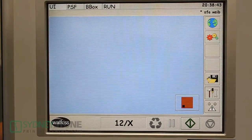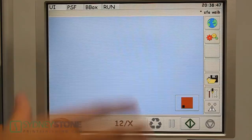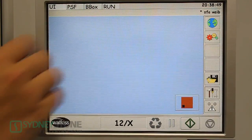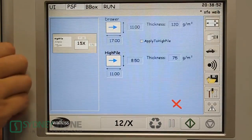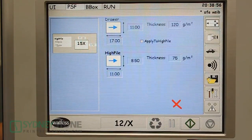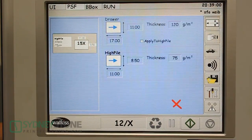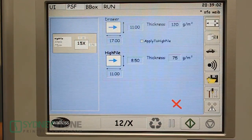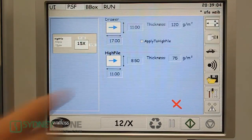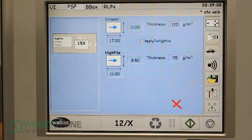First we're going to set up the PowerSquare sheet feeder interface. It's an innovative touchscreen setup, very simple to use. We're going to select our icon PSF, which is the PowerSquare sheet feeder. This is our setup for our sheet size. We're going to do a self-cover 20-pound bond, 8.5x11, and we're going to use the high-capacity feeder. We've got our high-pile feeder selected.